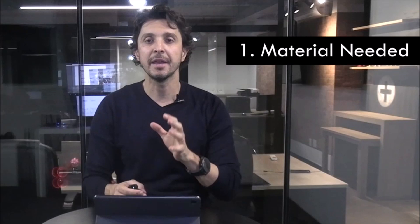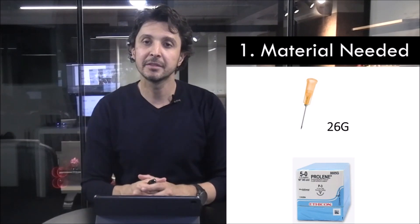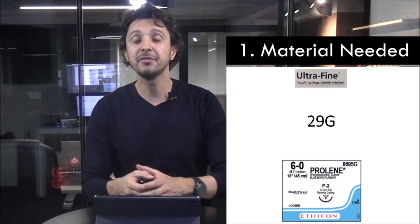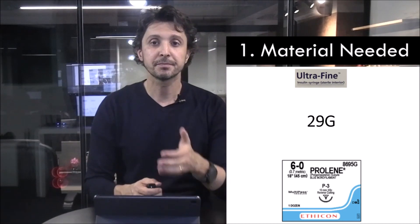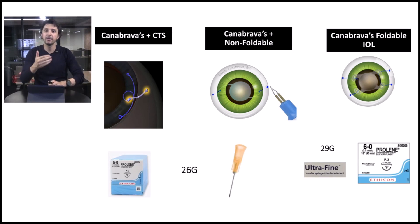For the material needed: if you use a 5-0 polypropylene you need to use a 26 gauge needle, and if you use a 6-0 polypropylene you need to use a 29 gauge needle. My research works with CTS, non-foldable IOL, and foldable IOL with 4 closed eyelets. When I use CTS and non-foldable PMMA IOL I suggest 5-0 polypropylene and 26 gauge needle. When I use foldable IOL with 4 closed eyelets, I suggest 6-0 and 29 gauge needle.